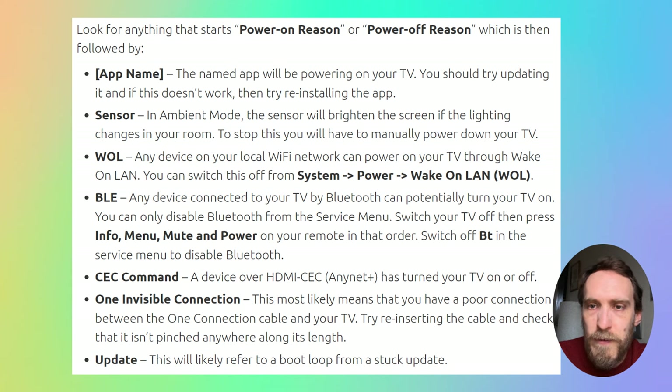If you have a Frame TV with the One Invisible Connection and you see it appearing as a reason why your TV is powering on or off, it most likely means you've got a poor connection between that cable and your TV, or the cable itself has become pinched. Try reinserting the cable and checking there's no damage to it.